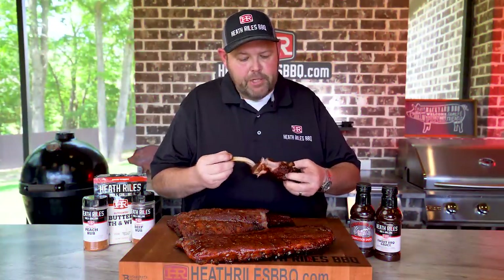Are y'all ready to try some spicy Pete's ribs? Because I'm going to tell you, you pull the bones out of these things, take you a bite, and you're going to be wondering why I hadn't cooked them before.